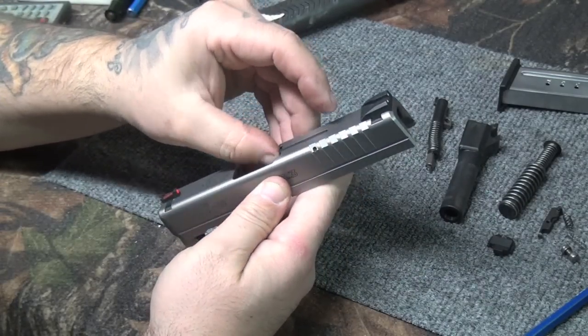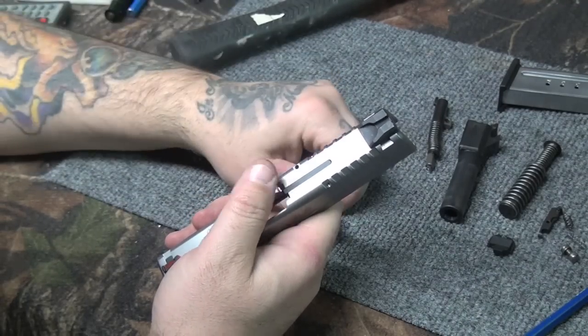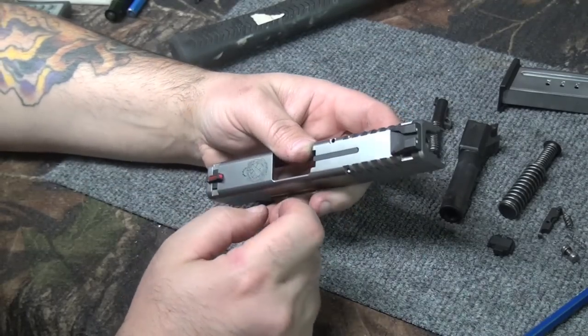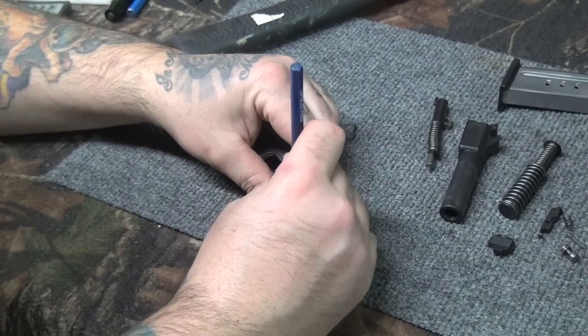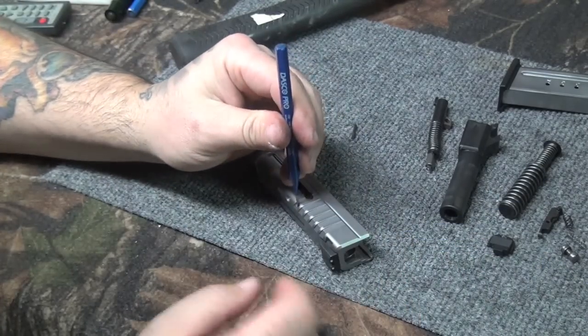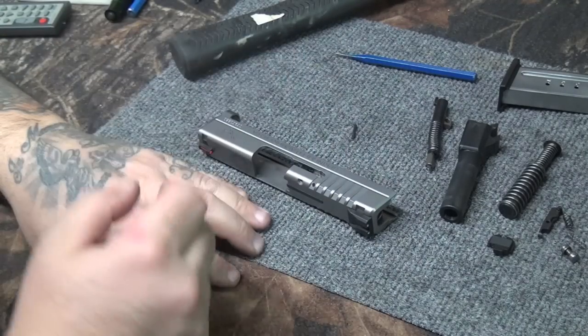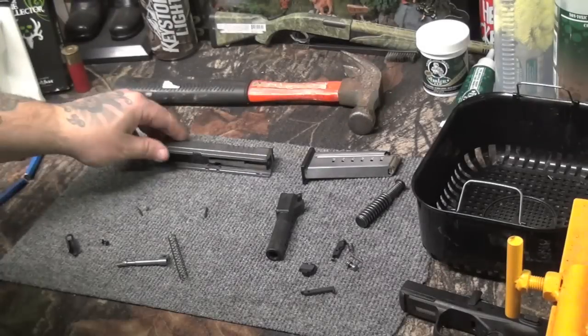The only thing I'm not taking out is the loaded chamber indicator — I don't really care about that thing. If I have to rely on it to know if there's one in the chamber, I shouldn't be carrying a gun. But you can drive it out; it's just a roll pin, knock it straight through the side. We're going to get everything loaded up in the basket and put it in the ultrasonic cleaner and see how it comes out.